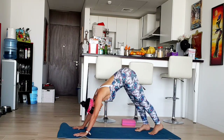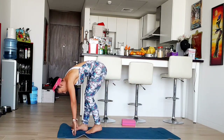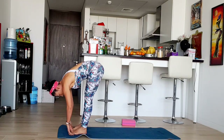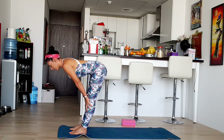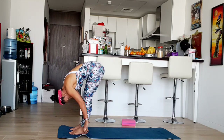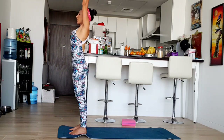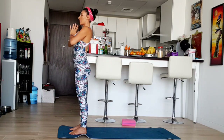Now we're going to walk slowly forward to center. Good job. Inhale, exhale, inhale, exhale, inhale, exhale. Hands on your heart center.